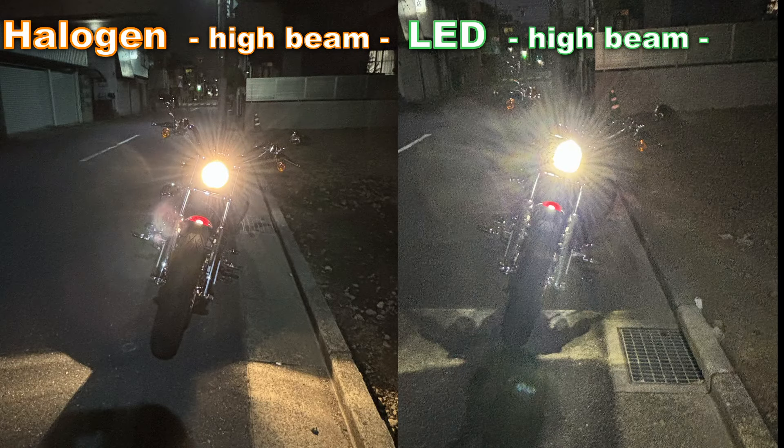I hope you can try doing this yourself to see the differences with your own eyes. Anyway, thanks for watching and see you again soon.